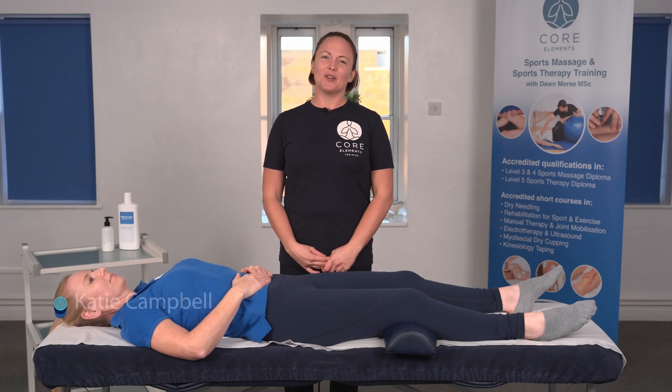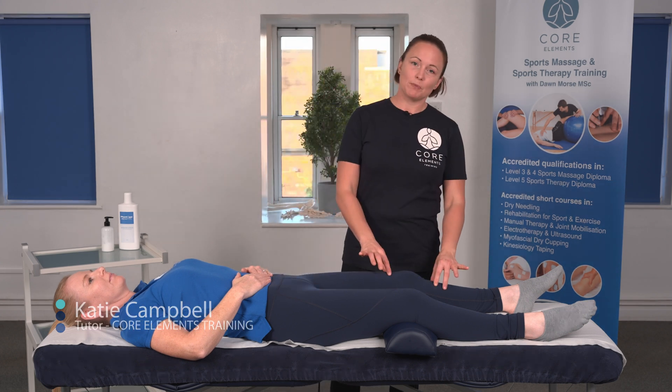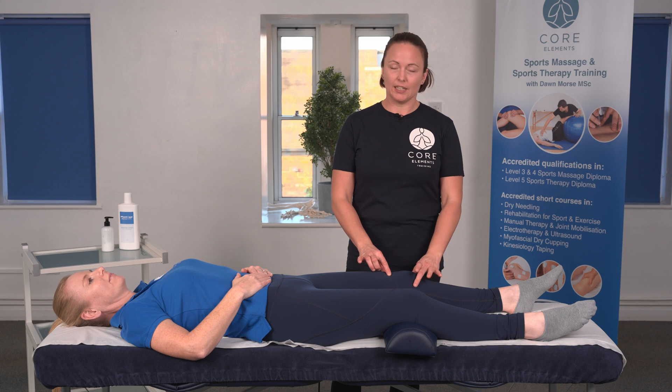Hi, I'm Katie Campbell and in this video we're going to go through the McMurray's test. This is a test for the knee joint and it identifies any lesion or tear in the meniscus.